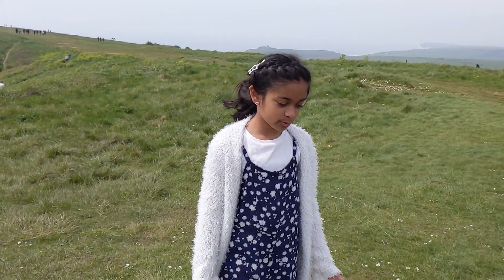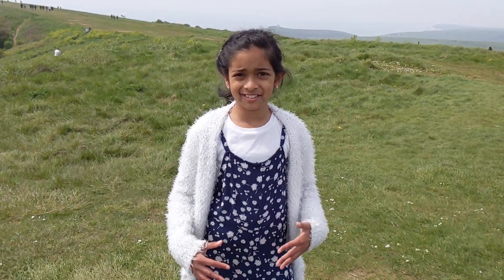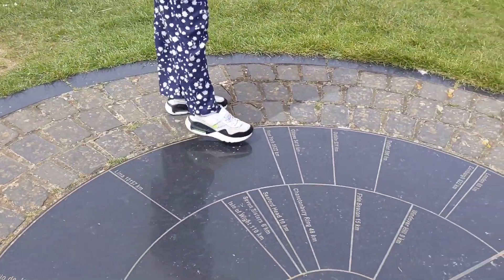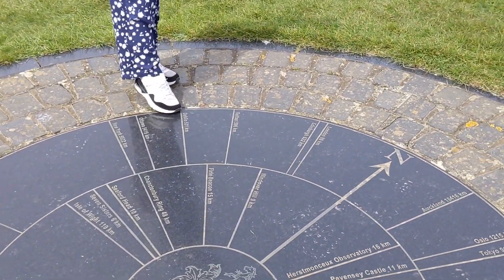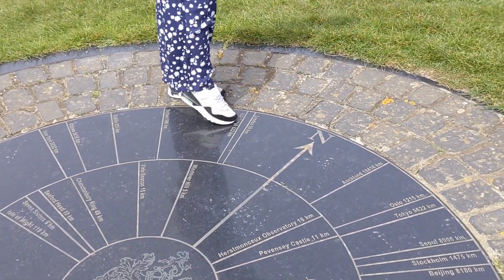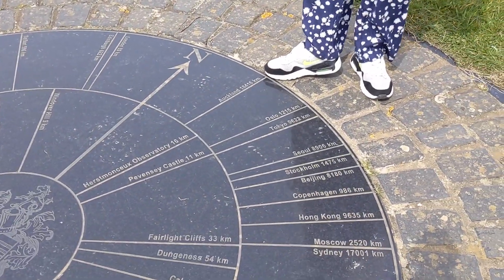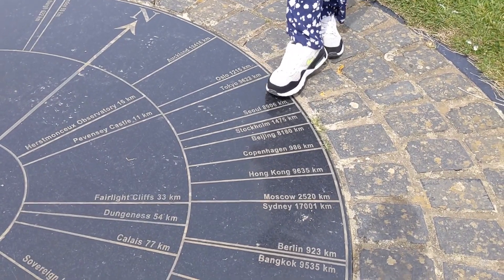This is a compass rose. It shows north and south and different big cities, like Lima, New York, Atua, Dublin, Belfast, Edinburgh, Blackton, Outland, Oslo, Tokyo, Seoul.